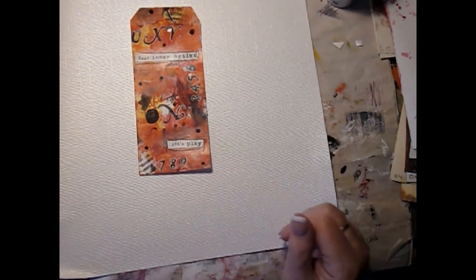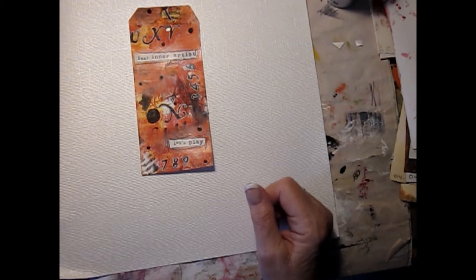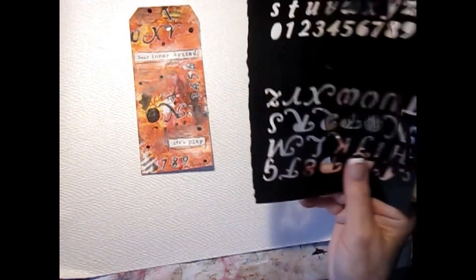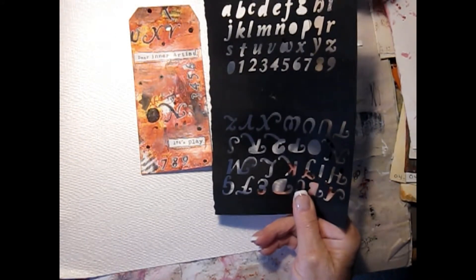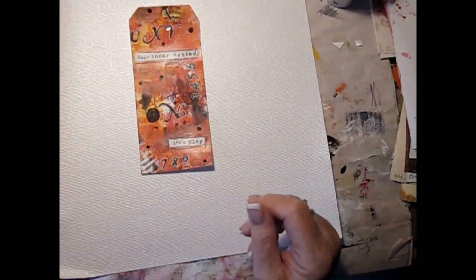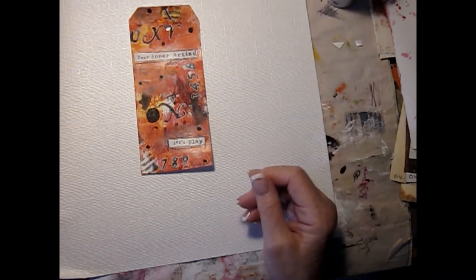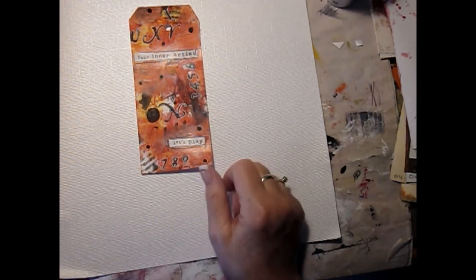This one, again, same background type and same procedure. This stencil is from what was left as waste from a die that I put through my machine. I was happy with how it turned out. I did a little bit of doodling and it says 'dear inner artist, let's play.' I was happy with that.